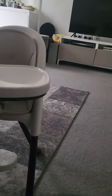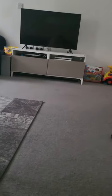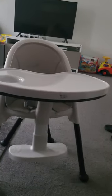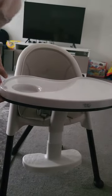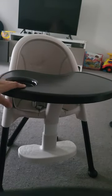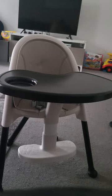So you can take the tray off like that. If you need to clean it, you just get the tray off. Then you've got this actual tray section — it's got a button. Let me see if I can show you — there's this little black button here.